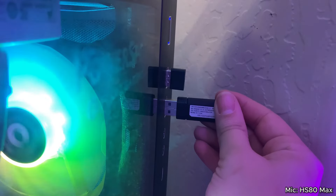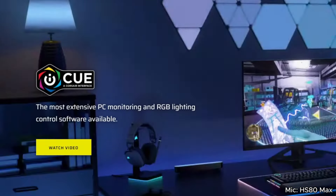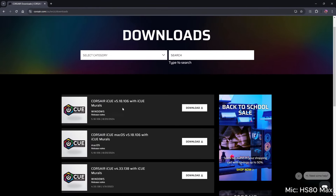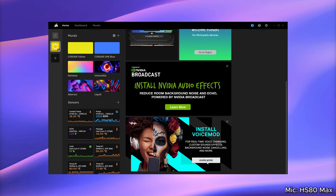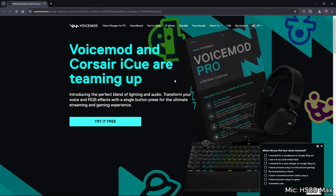Grab that USB connector and plug it into your PC and head to the iCUE website. From here, you're going to download the iCUE app software. Make sure you're grabbing the right one for your PC, and after it's installed, you're going to want to restart your computer. From the iCUE app, you can scroll down and click on this link to go to the VoiceMod website and start using VoiceMod today for free.